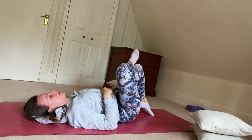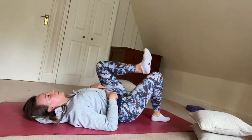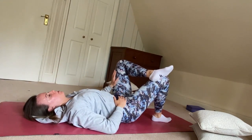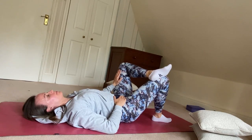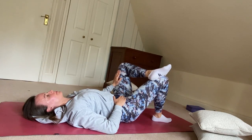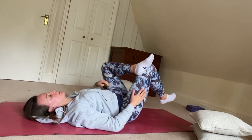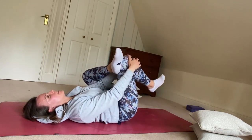Bring both feet back down to the floor to swap sides. The ankle on top of thigh, hand pressing the thigh away. And then picking that foot up off the floor — hands behind the thigh or around the knee.